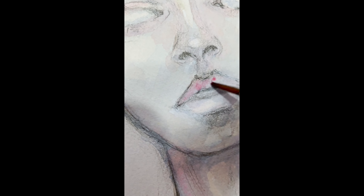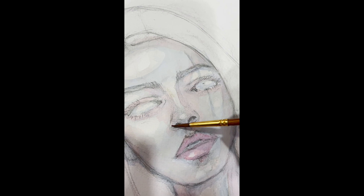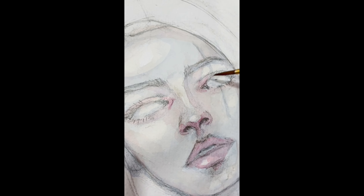I decided to use me as a reference. I feel so used! Actually, that's kind of embarrassing because I had to pose like this, you know, like the girl.